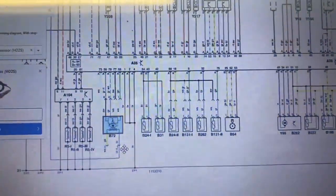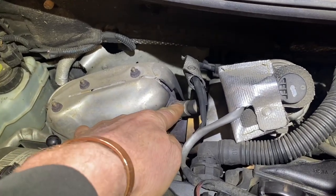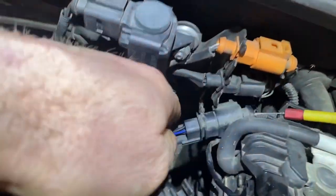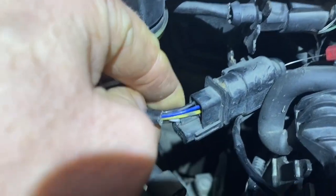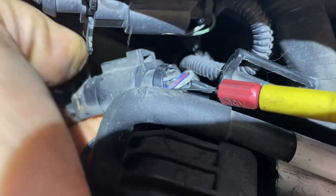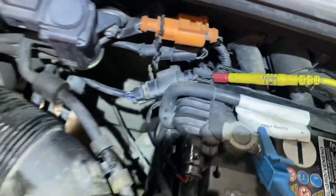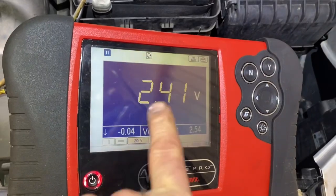Okay, that was underneath the bonnet for a visual check. Lambda sensor one, as we saw on our fault code, is sitting there. The wiring loom is heading back over to here, so our block connector comes as far as here as we saw on the wiring diagram. There's our blue wire we were looking for. On the other side of the block connector it's blue and red. I'm back-probing that and I'm looking for 12 volts, but lo and behold I don't have 12 volts — I have 2.4 volts.